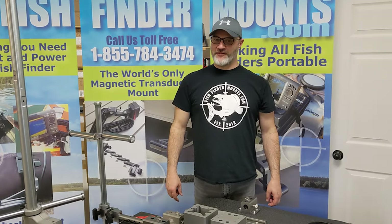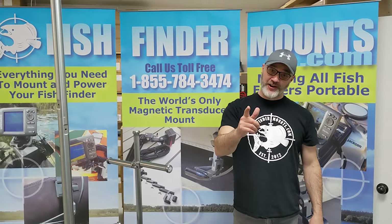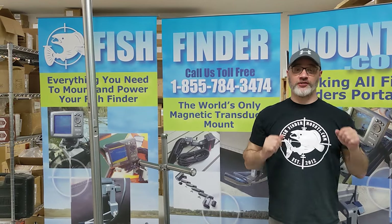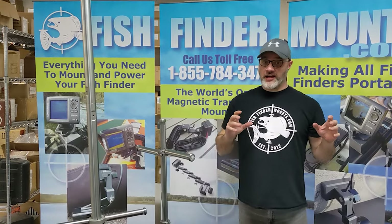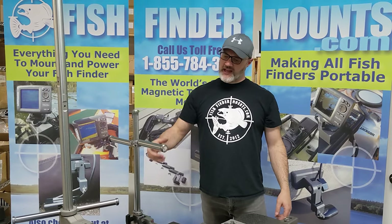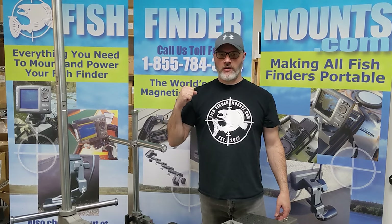Hey everyone, this is Wade from fishfindermounts.com. We have something coming that will put shivers down your spine, especially for those of you doing heavy-duty trolling or fast trolling in the ocean — something immensely powerful.